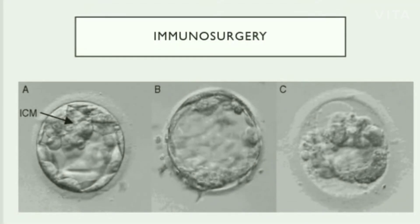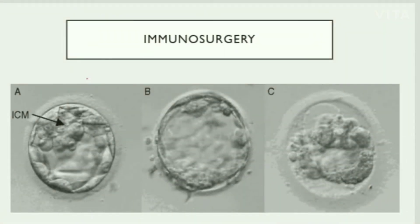Now let us look at the microscopic images of immunosurgery. Diagram A is taken before immunosurgery — it shows the blastocyst consisting of the trophoblast as well as the inner cell mass. Diagram B is when it is treated with acid tyrode and pre-incubated with an anti-serum, as well as exposed to a complement — that is, when the procedures are being carried out. The last diagram, C, is taken after immunosurgery, showing that the trophoblast layer has been dissolved. The resultant is the inner cell mass, ICM.